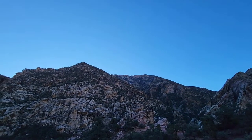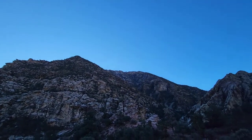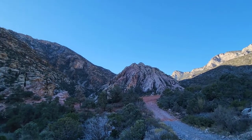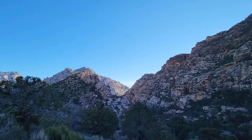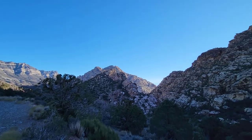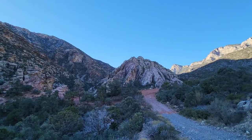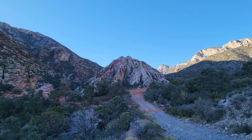At some point we'll tackle this area — maybe take these two peaks. But I'm not so sure. I need to find a better approach to these far north peaks. This one here is probably doable, but the one over here looks like there's a lot of cliff action, at least from this side. So maybe we won't get both those north peaks.